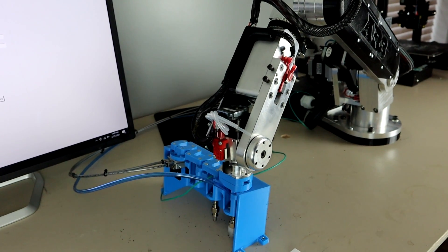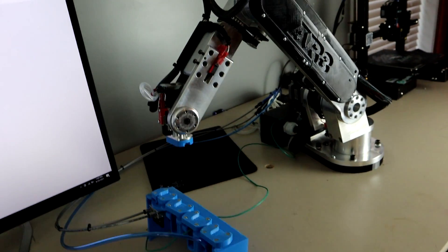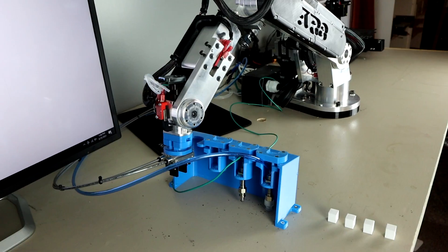The design uses four 6 by 3 millimeter neodymium magnets for both holding and locating the end effector. This tool changer is useful because if you have a long end of arm tool on the AR3 robot, it can affect the robot's ability to home.